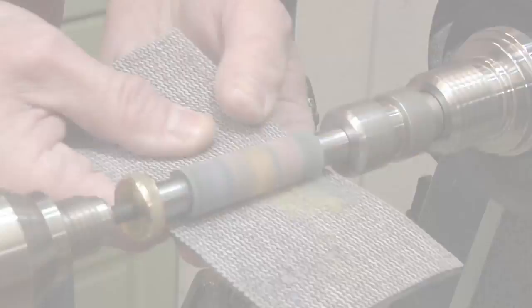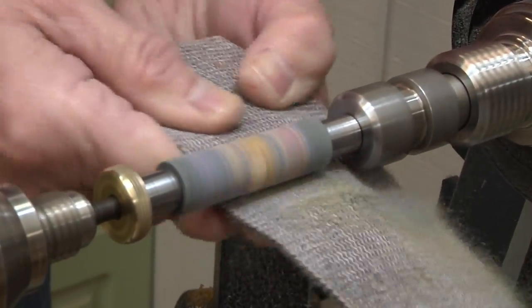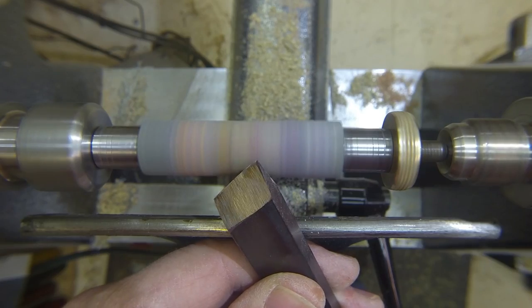You want to sand this smooth so when you do start turning, your tool is touching a flat surface. Constantin told me he said the only tool he trusts turning this with is a skew.